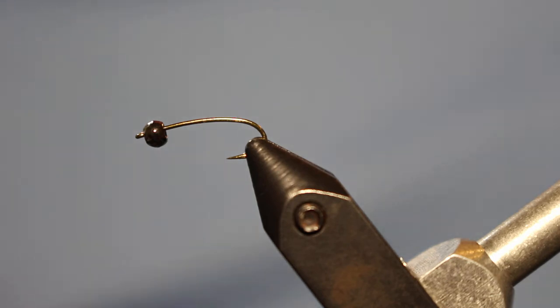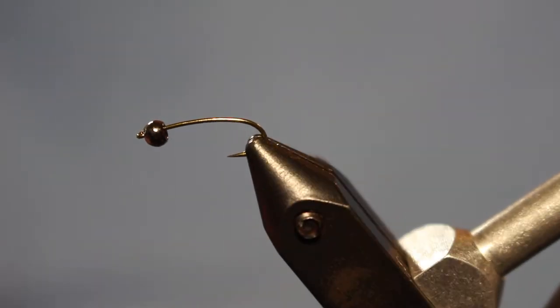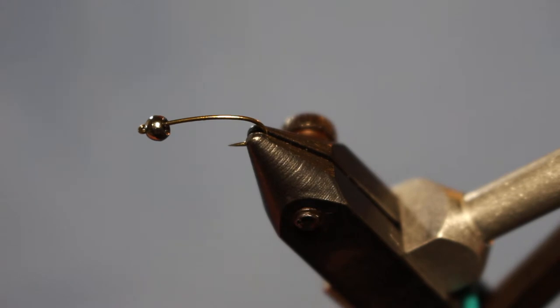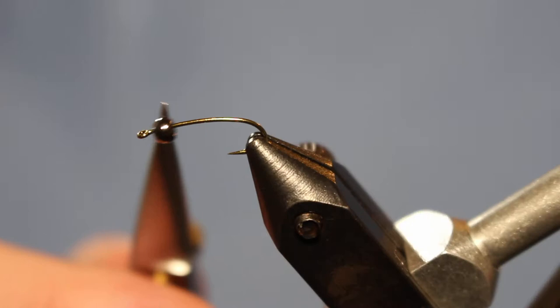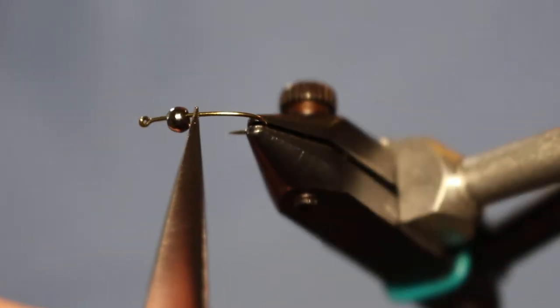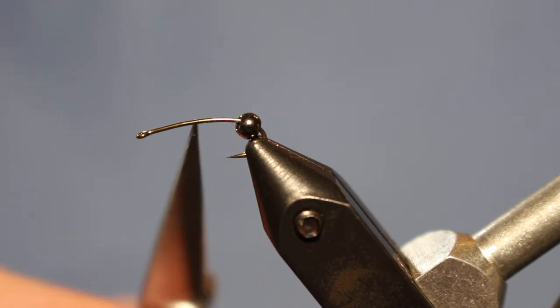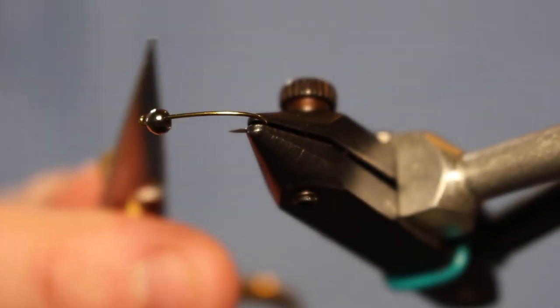In the vise we have a TMCo 2312 dry fly hook. It's got a little bit of a longer shank — I really like this hook for chironomids. It's got a slight curve to it, as you can see, and it's also a little bit longer for that long slender body. We've got a 2.8 millimeter black bead at the front.